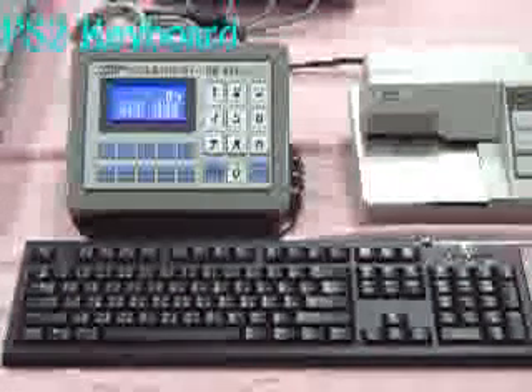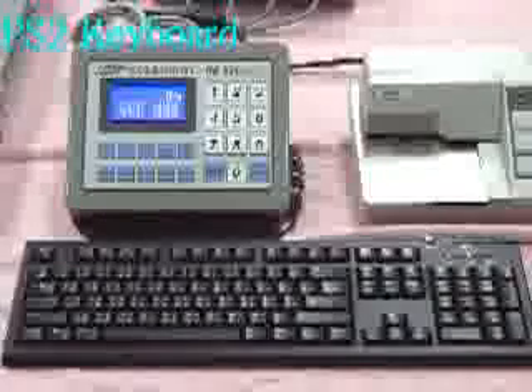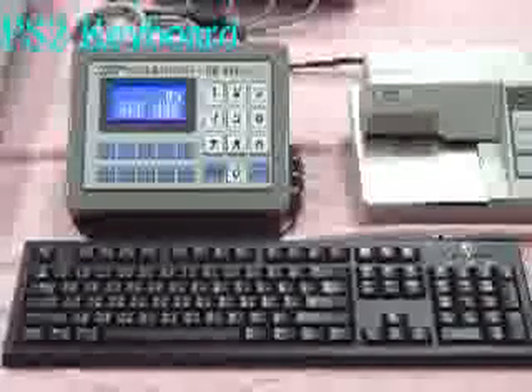PS2 keyboard can be connected with HB8260 to coordinate the truck scale's application by entering the truck number. PS3 keyboard can be connected with HB8240 Smart Digital Type Weighing Indicator, or translated into HB8560 Smart Digital Type Weighing Indicator.